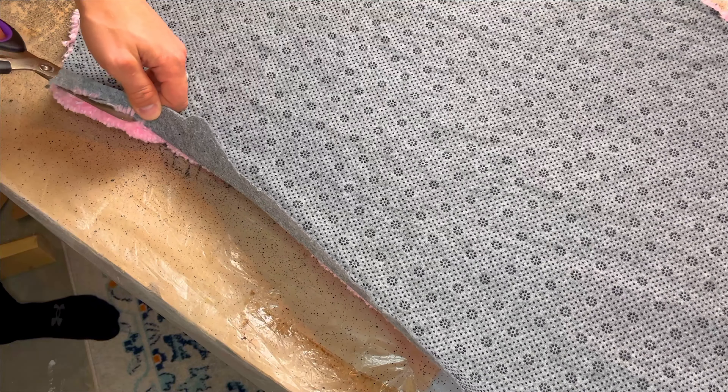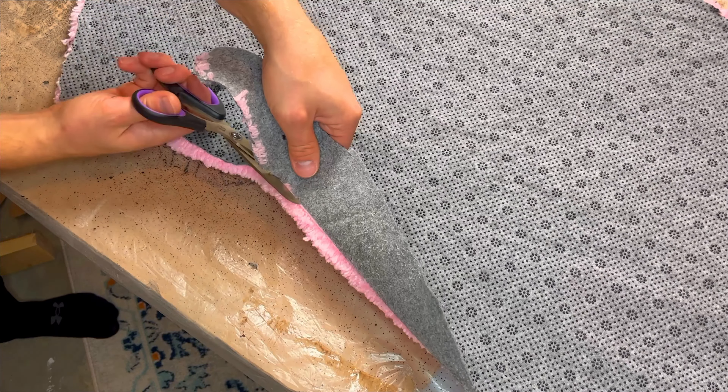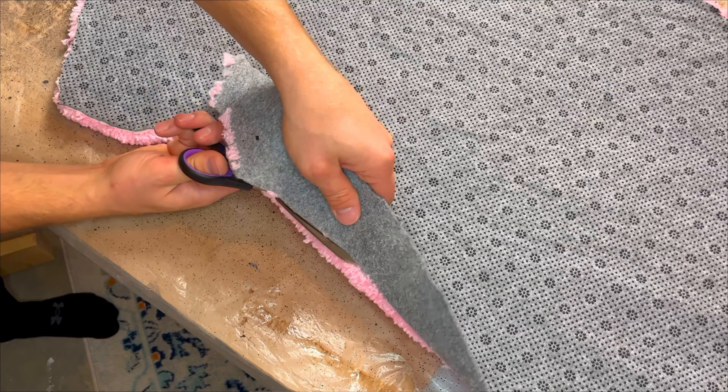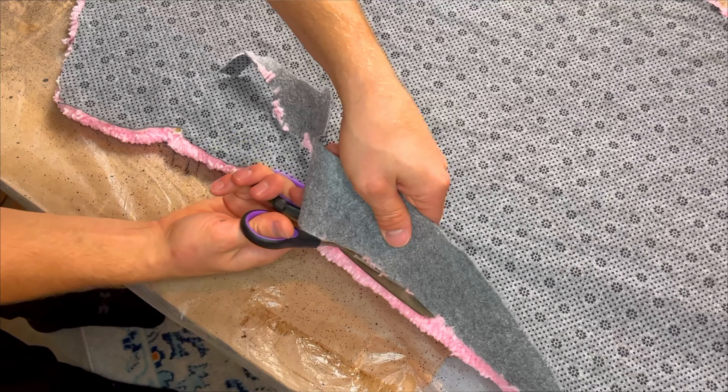You're going to want to make sure you have a sharp pair of scissors, and then slowly peel back the felt until you just see a little bit of monk's cloth showing, and then trim off any extra felt. Now all that's left is to clean up the front.